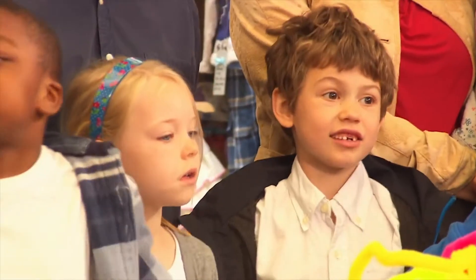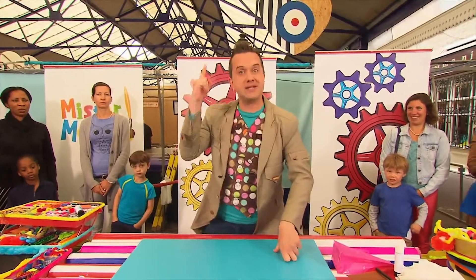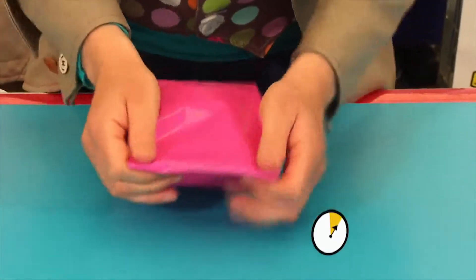Are you ready? Yeah! Are you ready? Fantastic! Let's make it in a minute. Three, two, one! Start the clock! Right, we're going to bring in our bag and our tissue paper, and we stuff the tissue inside the bag like that.